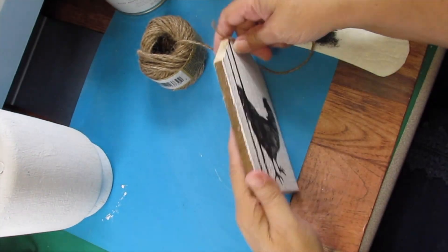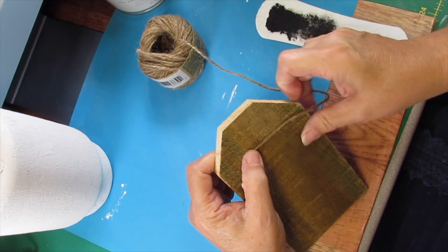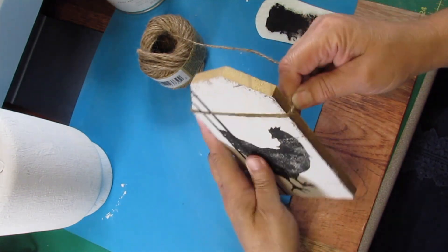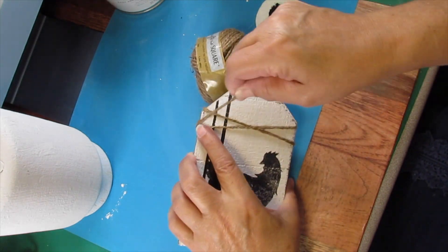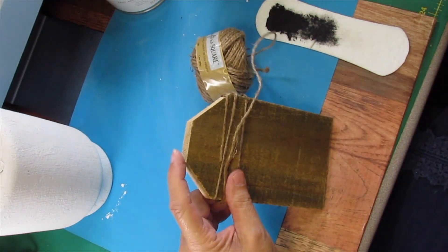I put a little bit of hot glue on the back and glue some twine to it — the twine came from the Dollar Tree. Then I wrap around in an X pattern so it looks very rustic. I'll add a few more embellishments and we'll see this one at the final reveal.